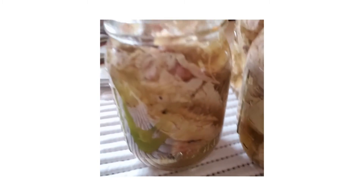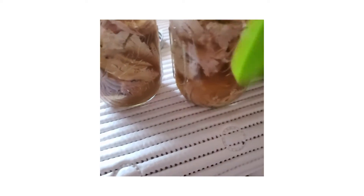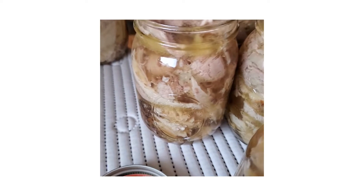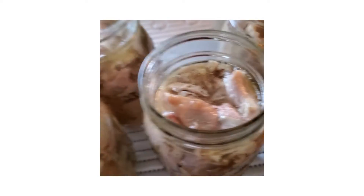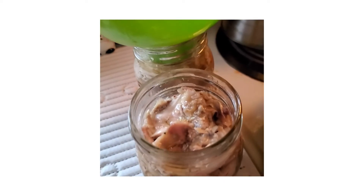I put the juice in. I'm going to de-bubble it with this — this is called the de-bubbler. You stick it down in there, go around, make sure there's no bubbles in it so your jars won't break. I had enough juice for all of it. That is really good — I didn't have to add any water to it. That's filled to the brim, about one inch from the top.